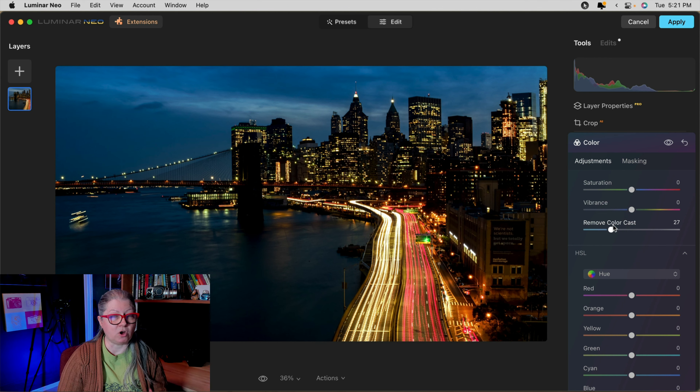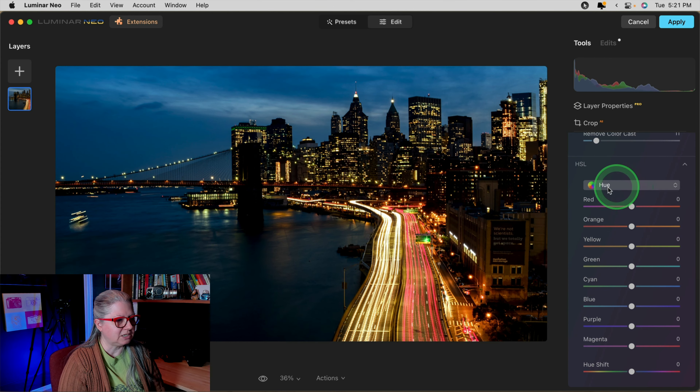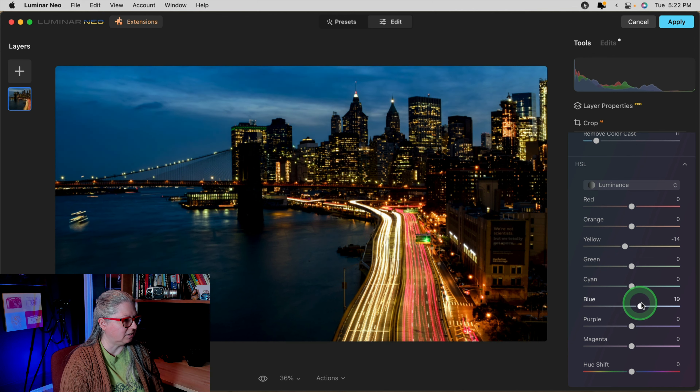You can also use this bottom section on occasion. For example, if I want to take the highlights and make them a bit more yellow, that will affect the city lights. Or if I want to make the shadows more blue, that will affect the sky and the water. Overall, this tool does a lot because we're dealing with colors that are complementary or opposite on the color wheel — in this case blue and yellow or orange.